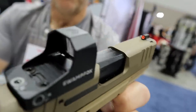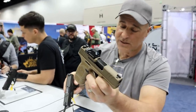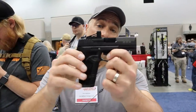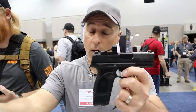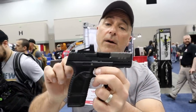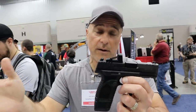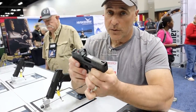I also like the option of using a dot or not — that seems to be the rage, and FN is meeting that demand with the new Reflex. The optic is a direct mount, so it won't come with any plates, just a couple of screws. It offers the RMSC footprint as well as the Holosun K series, making it nice and easy. I like what they did there because now there are options with a direct mount, which eliminates the need for a plate.